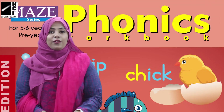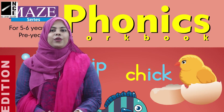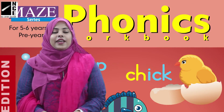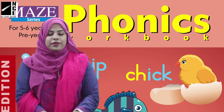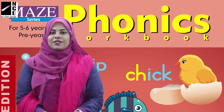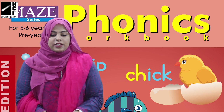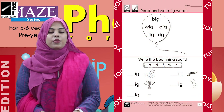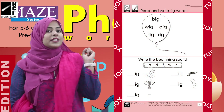Assalamu alaikum kids, how are you all? I hope you all are fine at your homes. I am also fine. Today I am here with something new and interesting for you, which is the word book. Take out your word book, page number 37.